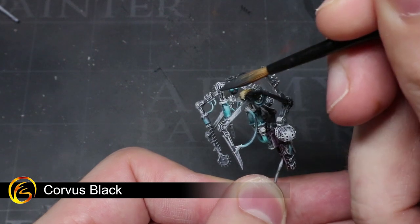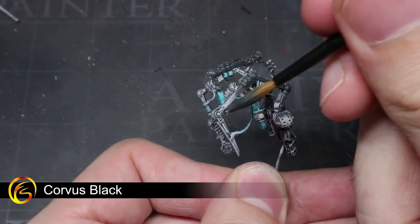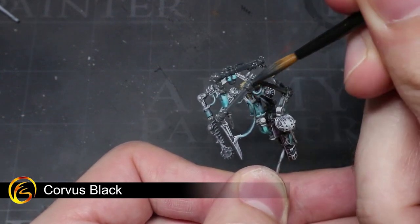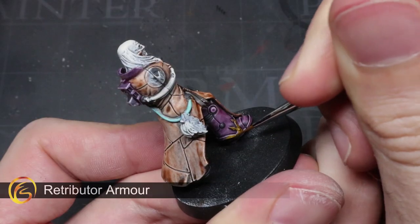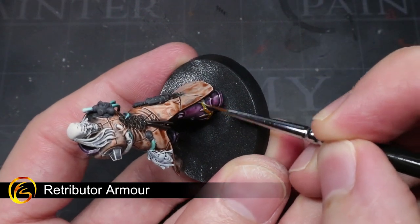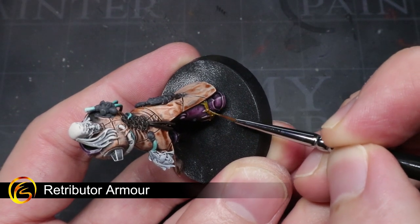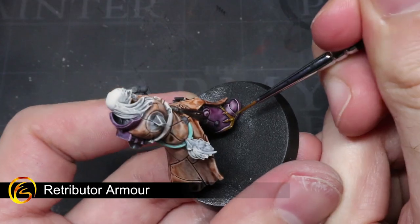I'm using Corvus Black here because it's not quite as stark as pure black, so it will result in a blackened steel effect after we apply a silver highlight. Optionally, if you wanted to boost the detail over these areas, by using Corvus Black you'll be able to make use of a non-oil wash later on. For the gold trim of the armour and equipment, we will be applying a layer of Retributor Armour — create a slightly thin mixture and apply a couple of layers in order to get the best coverage possible.